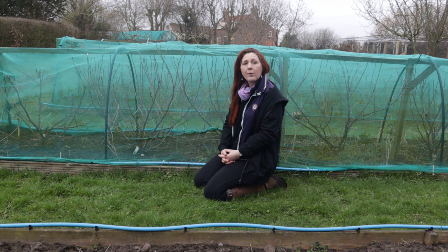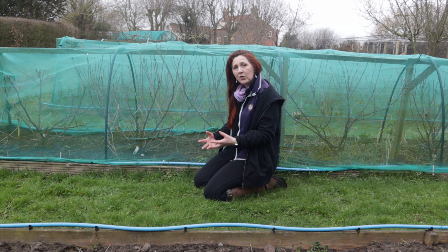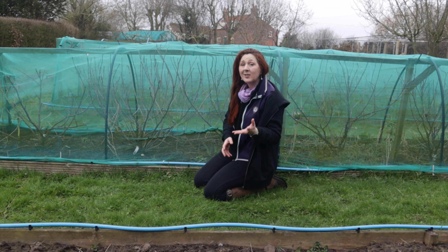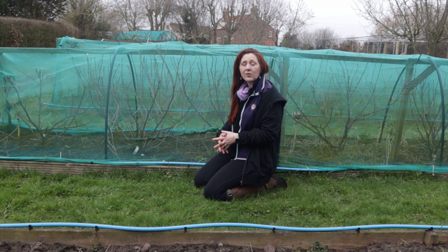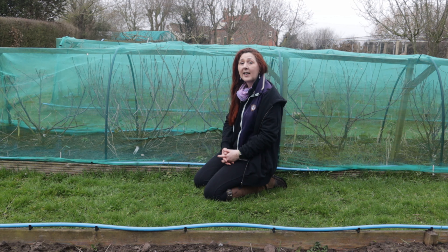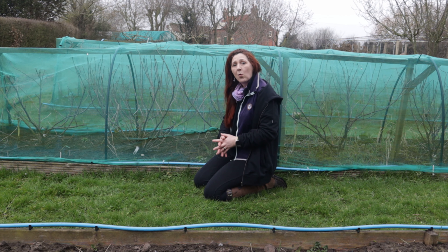The ideal scenario for us is to have a walk-in fruit cage and I'll show you the commercial fruit cage we have for our raspberries and blackberries, but they're expensive. We're small holders and to reduce our bills this year we've been looking around for a low-cost solution, and we have one here on site. I'm going to take you through the whole process to create that walk-in structure.